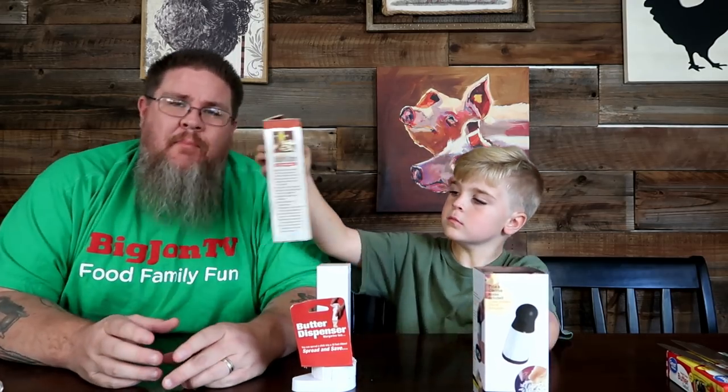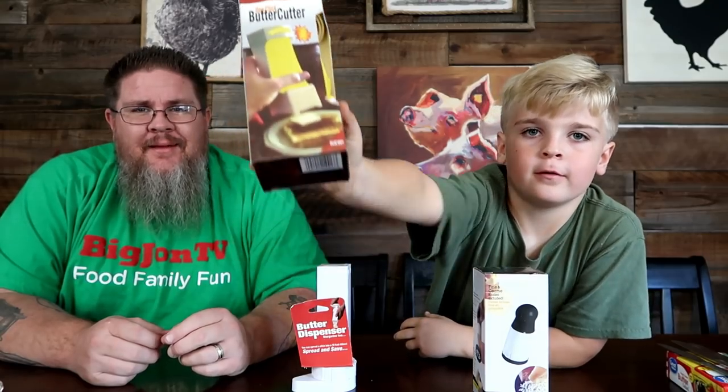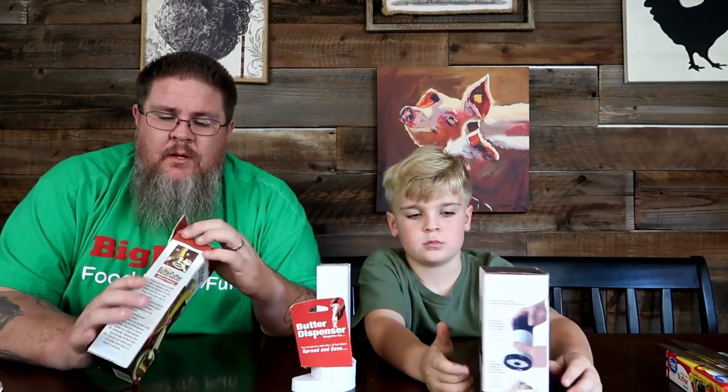We're talking about butter tools — butter distribution gadgets, butter dispensers — because look at this one, it's squirting out butter. We have three different gadgets we are testing. Jess is about to jump in. We are trying to get the toast to be piping hot as it comes out.